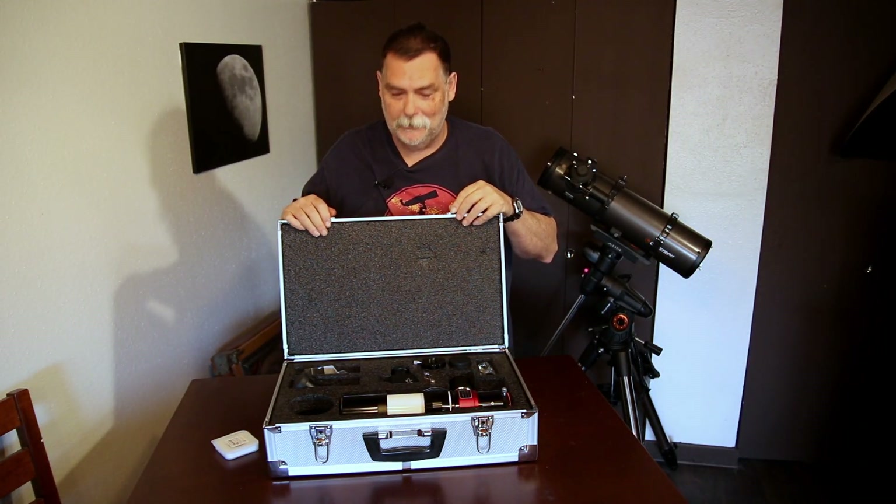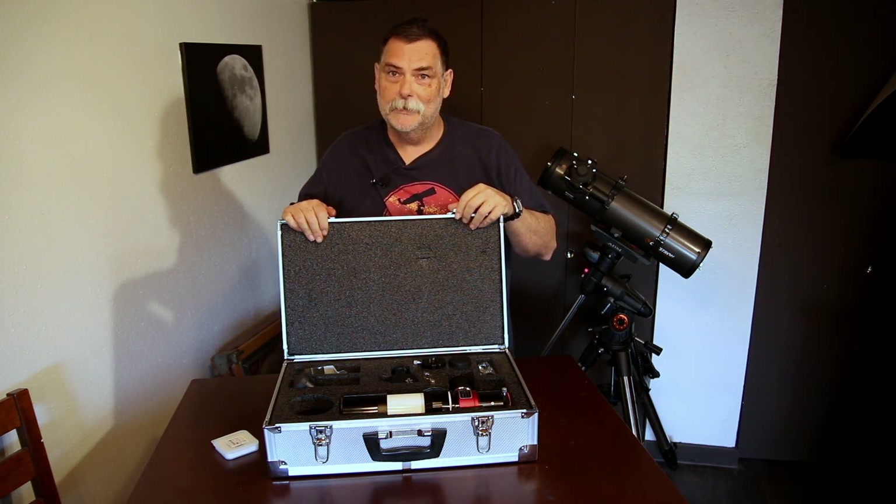Somebody's going to have some fun. So let's get after it.